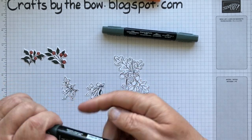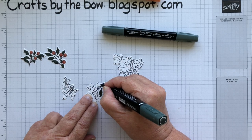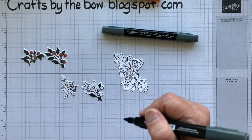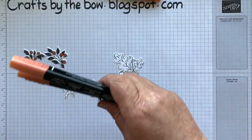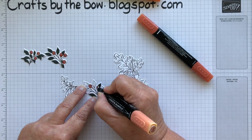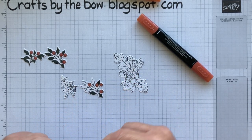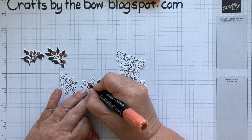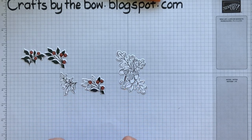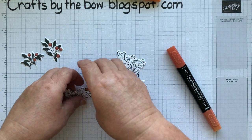I'm actually going to change it over and use the little bullet nib, just because they're quite small leaves and I don't really want to go over the edges. For the berries, I used Cajun Craze and coloured the whole berry with the light Cajun Craze first — just went round in a little circle, nothing fancy. And then to make it pop, I used the dark one and just did a little circle at the base of the berry, sort of where it would be attached to the stem. As it dries, you can see it gives it just a little 3D look.